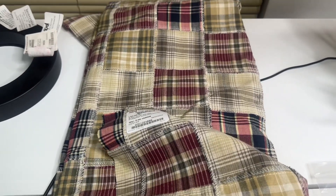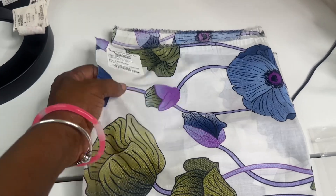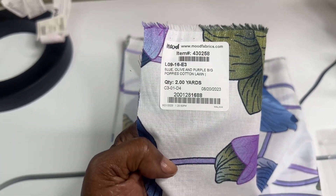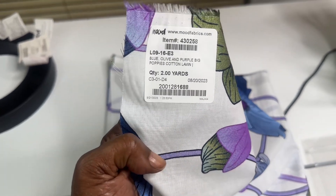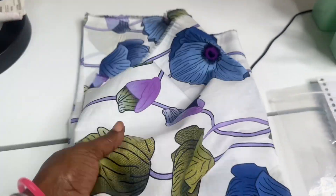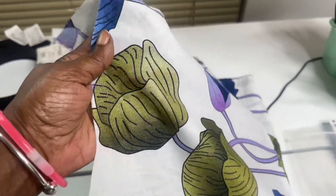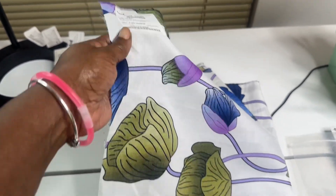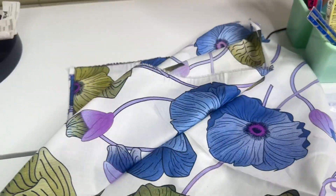Now, next is this beautiful blue olive and purple poppy cotton lawn. I got two yards of that — it's a beautiful material. Very, very lightweight and sort of see-through. So if you make a dress out of that, you would have to probably line it. But it's a beautiful, beautiful material.